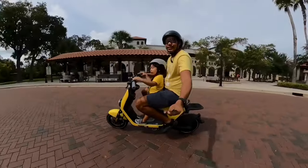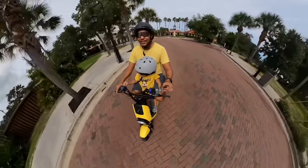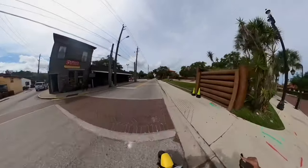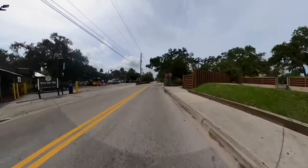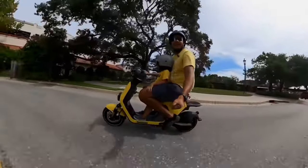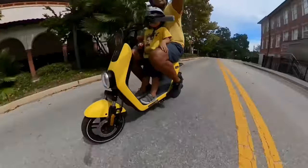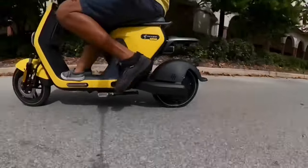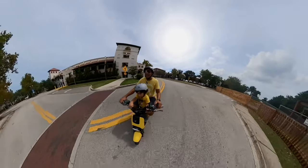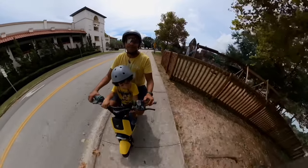I'm showing you exactly what this e-bike can do, riding on different roads and terrain. You can see the bike lane up ahead — you can basically ride this in the bike lane and get away with it. The look of the scooter isn't too aggressive; it's like a mini moped with pedals. It comes with pedals and has all these features, and it's super quiet on the road.